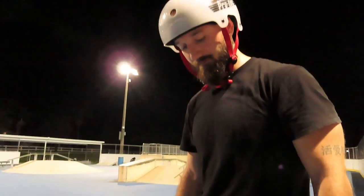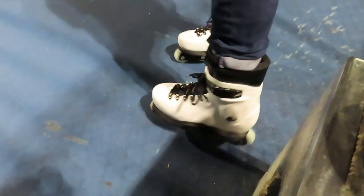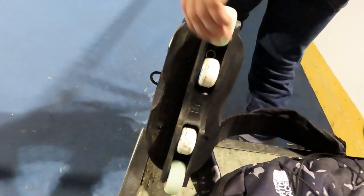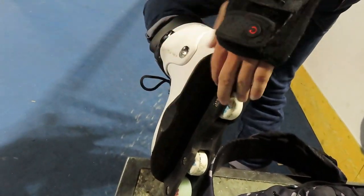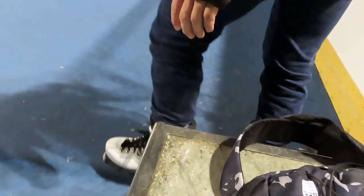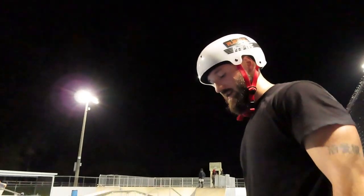I'm gonna do a full cab out. The soul plates on these are gigantic compared to my Razors, and it feels really good to lock on to soul tricks. But it's a little bit more awkward because there is so much surface area — it's a new feeling for me. It feels good, but I need to adjust.